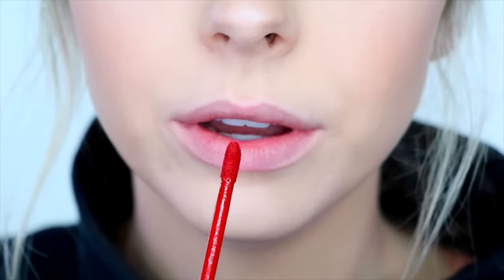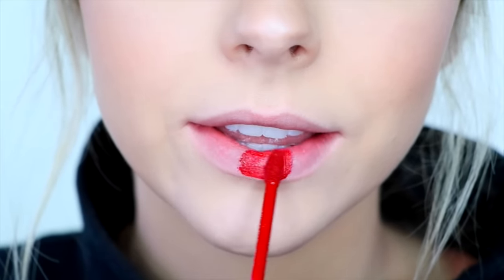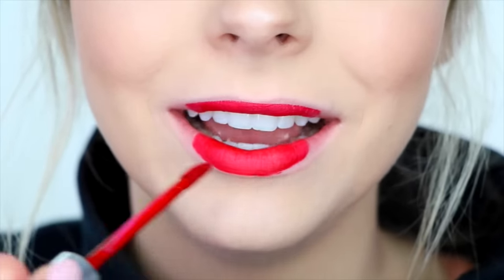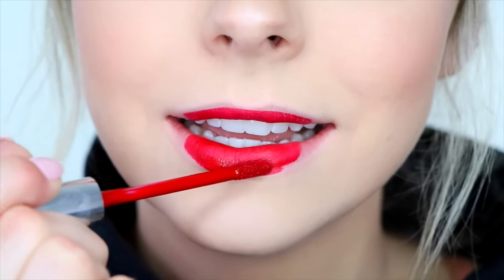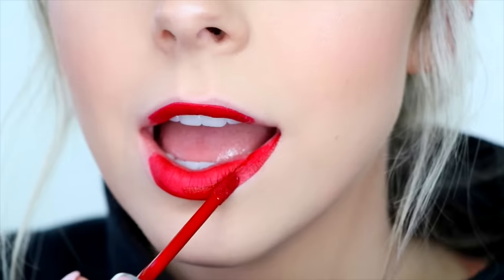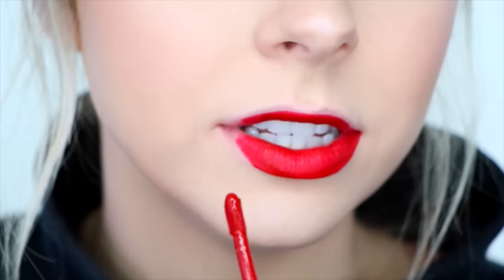I always start in the center of my bottom lip and just work my way outwards. Then I'll put my lips together to transfer the color everywhere, tighten my lips with a little smile to get that bottom line of my lower lip, and then start applying on the outer edges, really focusing on making that line very very crisp. I'll do the same on the other side.